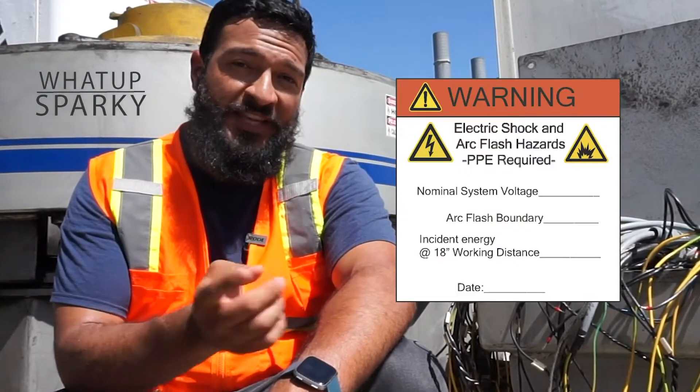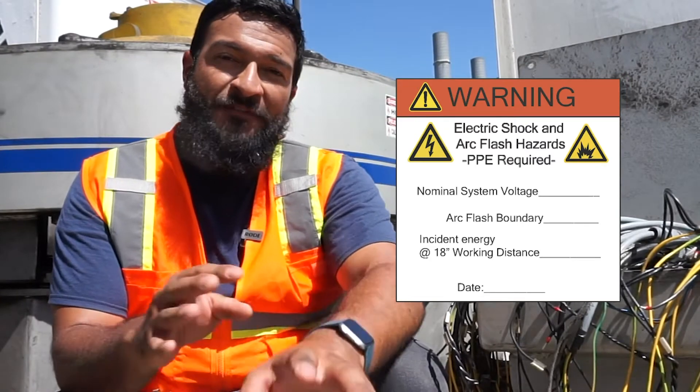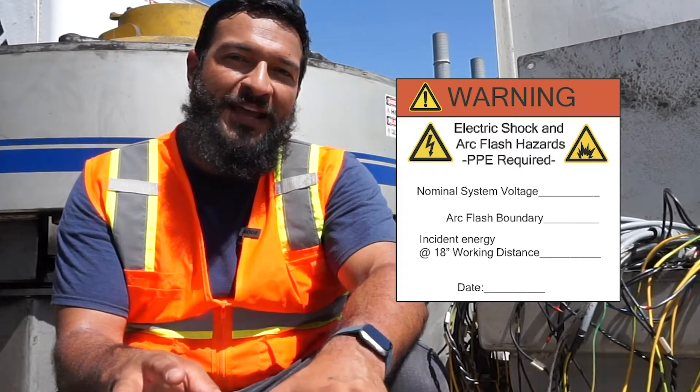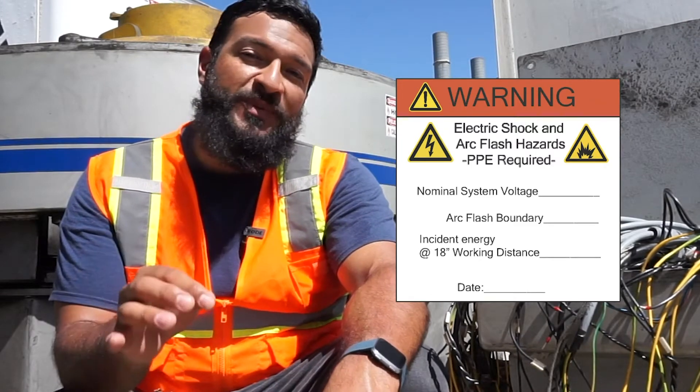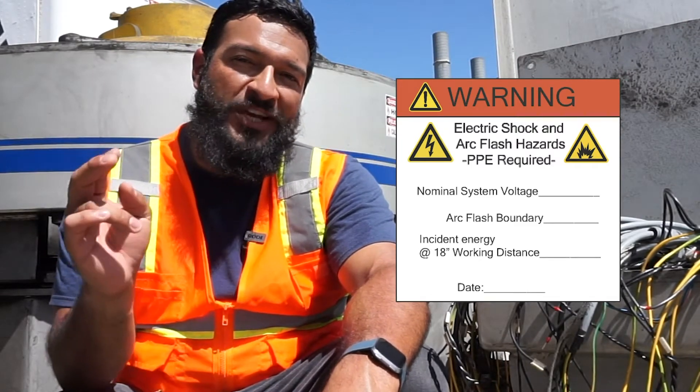What up Sparky? It's your boy Evan here and I have a question for you. Have you ever seen one of these? And if you saw one, would you know what it was and what's on it and how to use it? Well, that's what this video is about, so check this out.